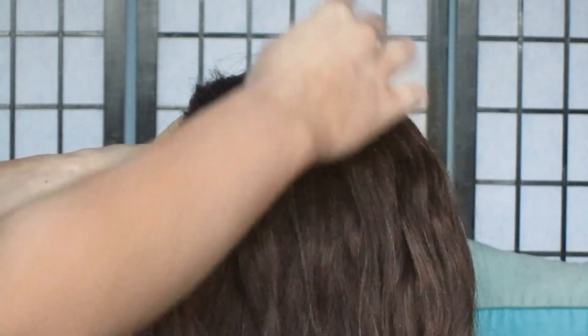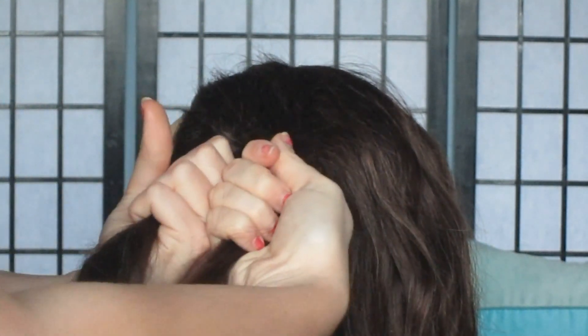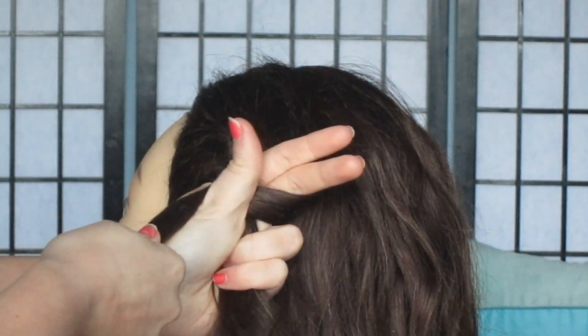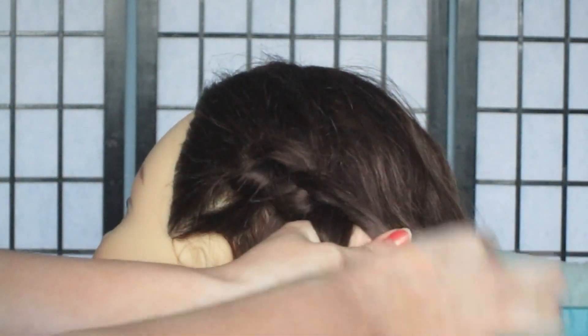And that's how you get your first knot. So for this braid, we're going to be adding in sections from both sides for the moment, until I tell you otherwise. So again, keep your hands together, fingers out, wrap it around, gently pull down, go in, pull and through again.